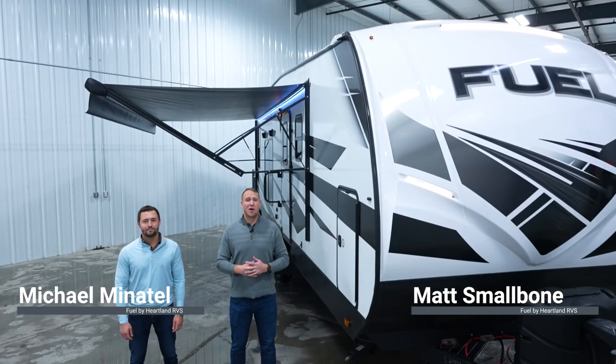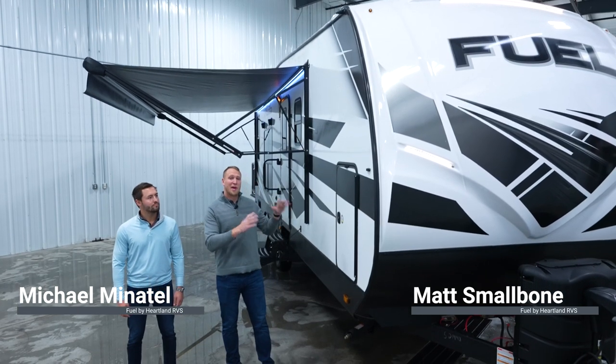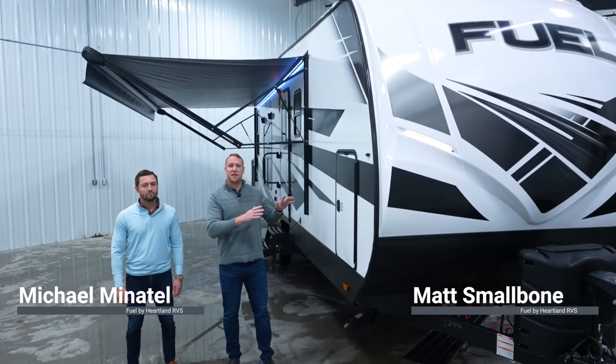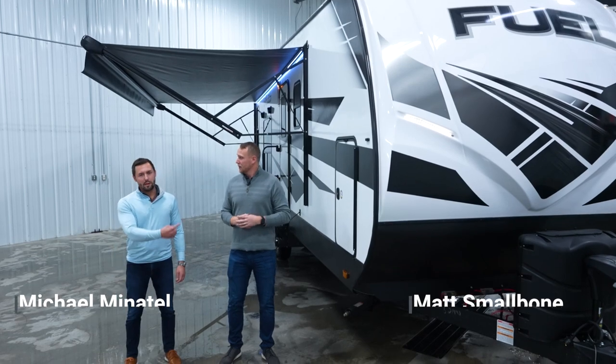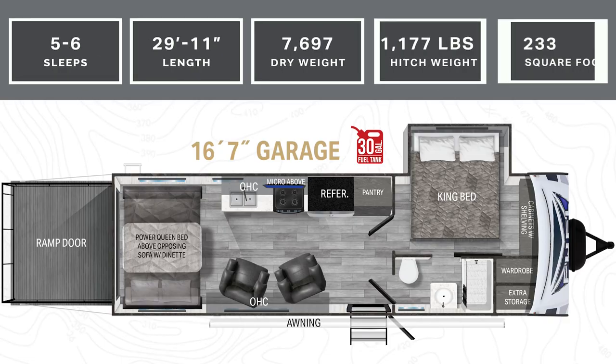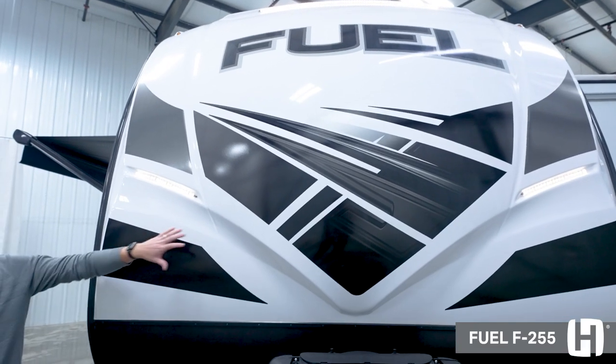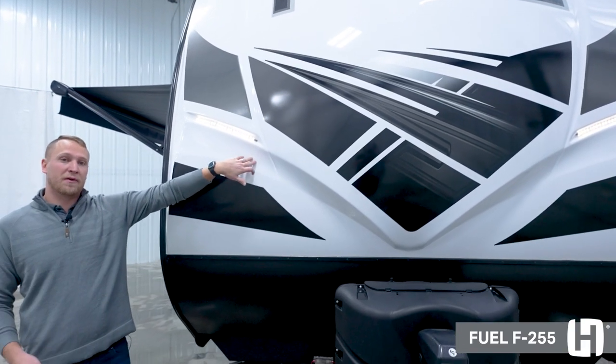Hey guys, Matt Smallbone from Heartland RV here, Michael Minotel with Heartland RV as well. We are standing in front of the brand new Fuel F255 floor plan. Matt, why don't we take them up front to show them what it's all about? Okay, so now we're in front of the brand new F255 floor plan.